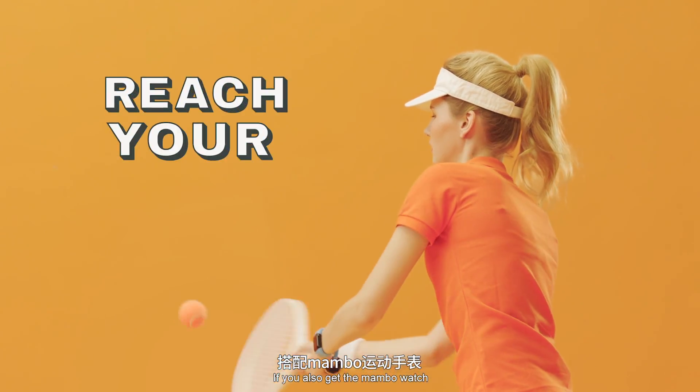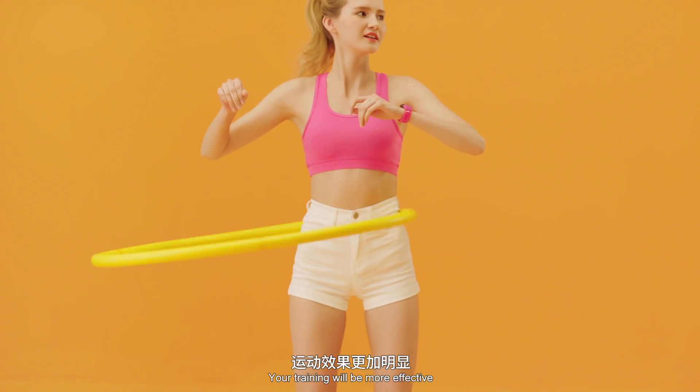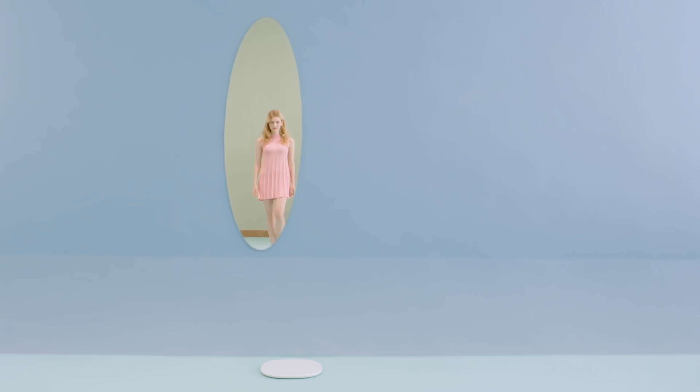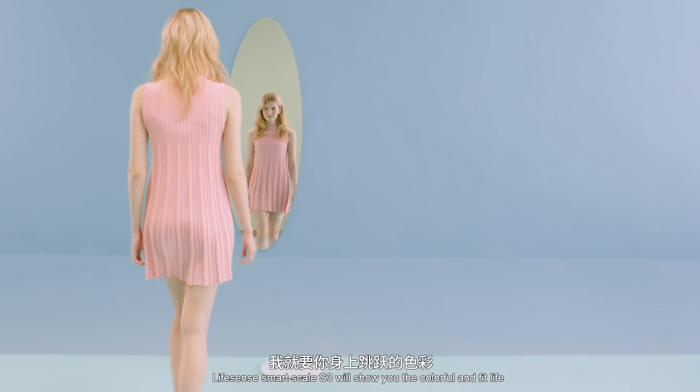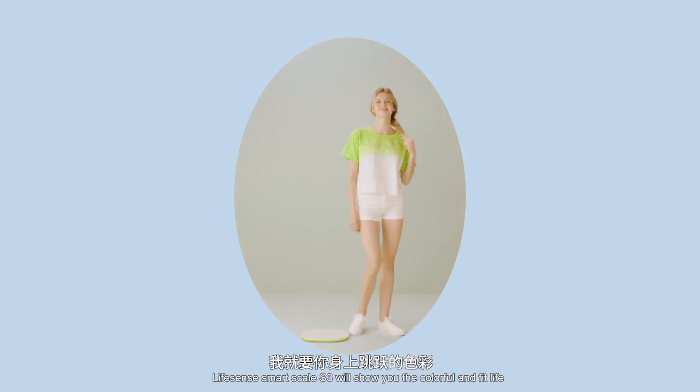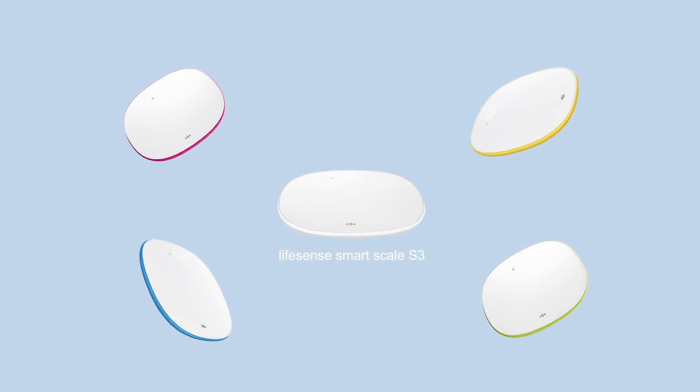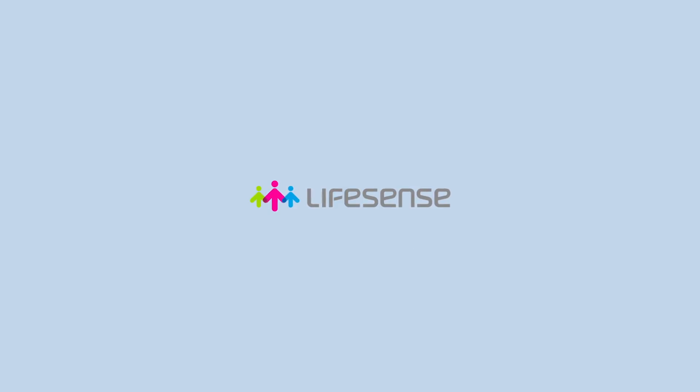If you also get the Mambo Watch, your training will be more effective. S3 helps you to be a better one. Lifesense SmartScale S3 will show you the colorful and fit life.